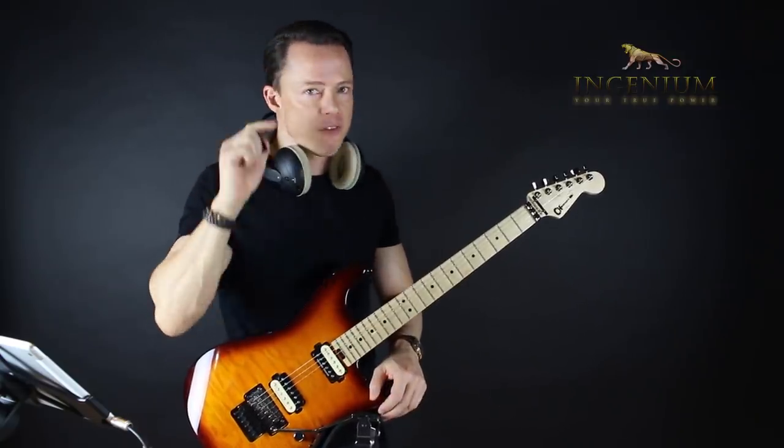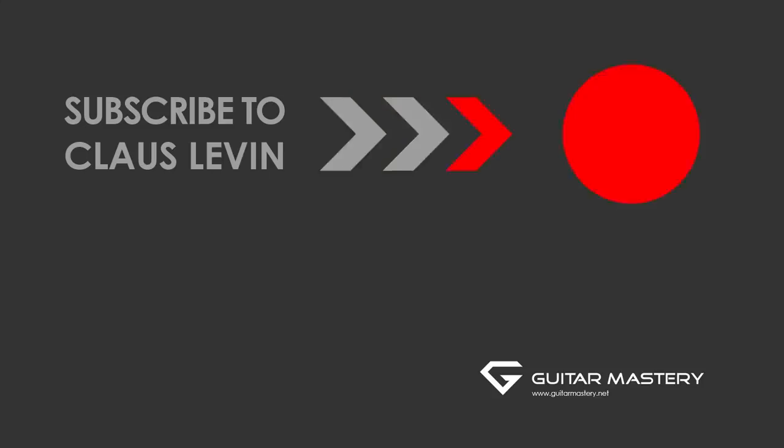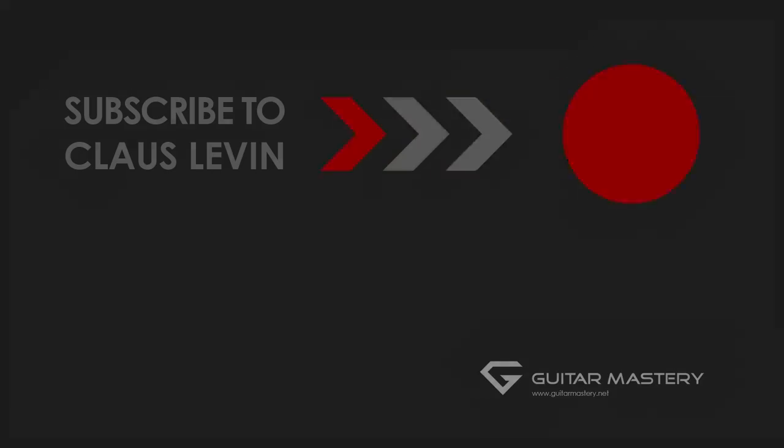I look forward to seeing you in the video tomorrow. Subscribe for more free videos. Do it now.